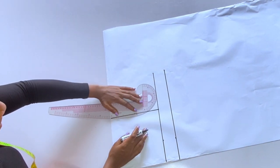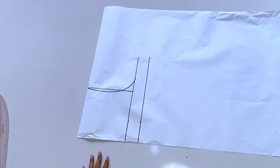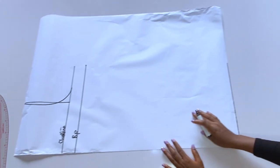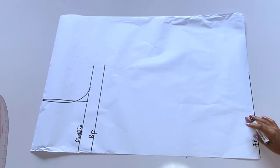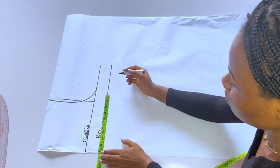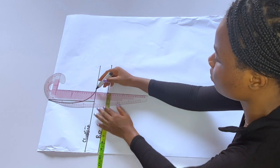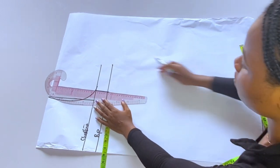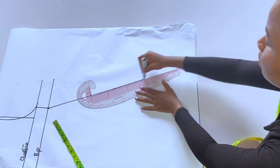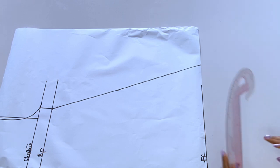I will draft my armhole. This method is really simple, just trust the process. This is my chest line, my bust point, and the full length. You don't need the hip line because it is just a free dress — fitted around the bust area and then free down to the full length. At my bust I divided by four and added one inch for ease. My bust is 36, divided by four is nine, plus one inch. I connected to my chest line and marked an A-shape to the full length, then cut out the paper.